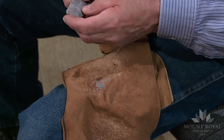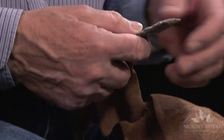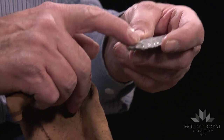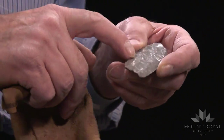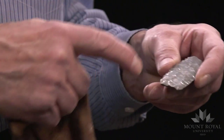Something happened — I just drew off a small channel flake. But I shouldn't panic because there's still enough thickness in this preform where I can either work back and come from down the middle, or else go along one of the lateral edges.